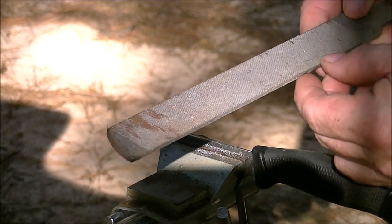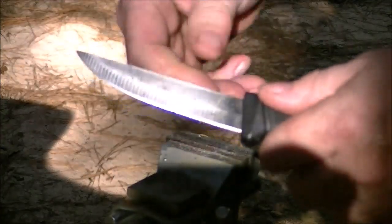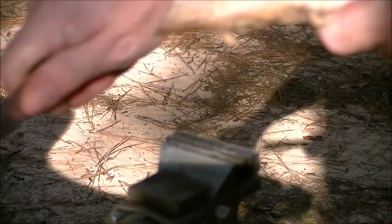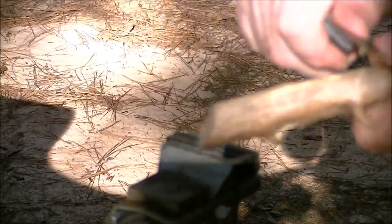Now flip the file over to the fine side and clean it up. I still want to leave some file marks, but not any rough ones. Feeling it, I do have an edge now all the way. Take it out of the vise, feel it, wipe it — make sure it's actually a burr edge I'm feeling and not just dust. Quick test: I picked up a stick. Bearing down — it is shaving through there. I've got my thumb on it, fingers out of the way, and it is throwing shavings down onto the table.